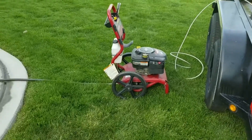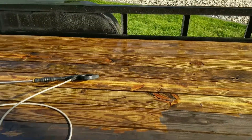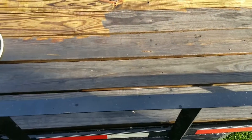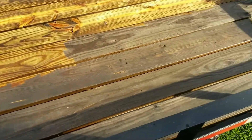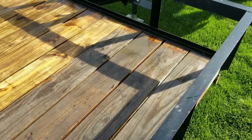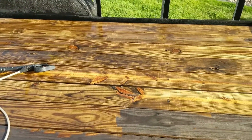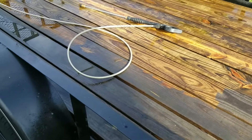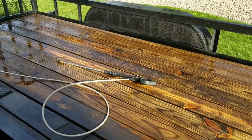I ran out of gas in the pressure washer, so I thought this would be a good time to show progress. That side I've pressure washed — it's still wet. As it dries, it'll hopefully get lighter. This side I have not. Quite a bit of difference. As you can see, this is not a new trailer. Hopefully this will clear off enough junk that I can put some Thompson's Water Seal — that's what I decided to use. We'll talk about that in a bit. But that's progress so far.